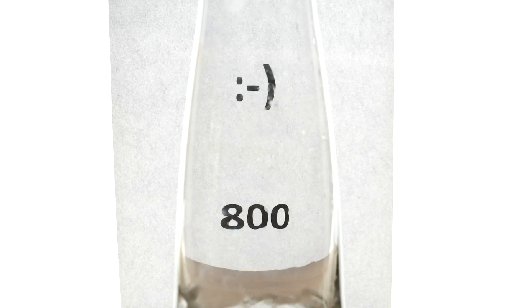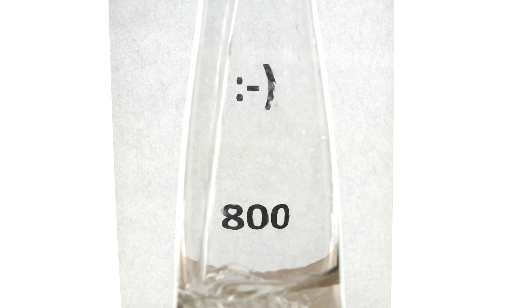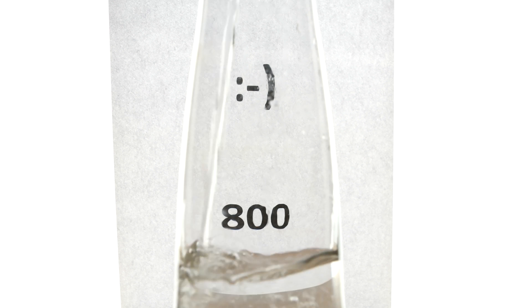And number 3. If we look at the number 800 and the smiley through this carafe, they look perfectly normal. Fill the carafe with water though and everything will be mirrored. The number 800 will turn into 008 and the smiley will suddenly face the other direction.